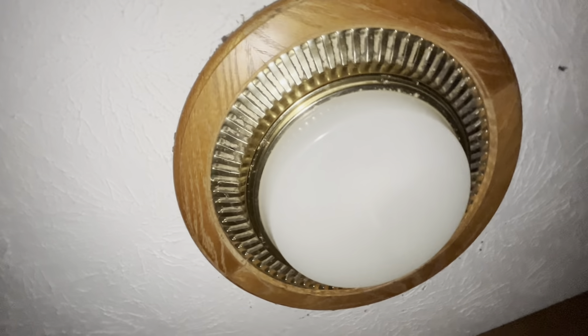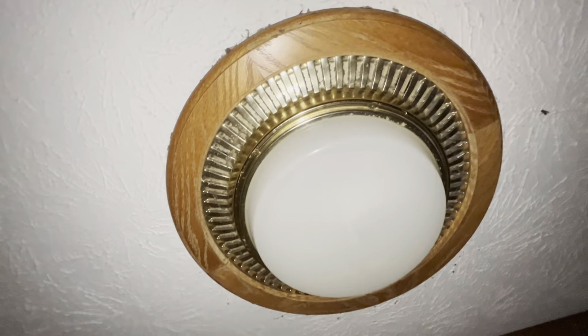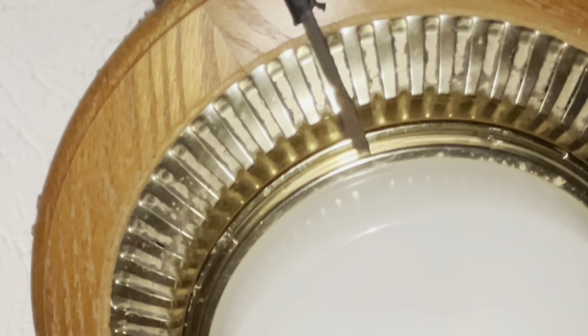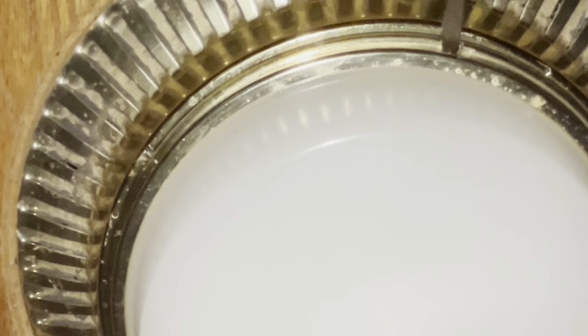I just got done changing the light bulb in this Broan light fan combo, and it's not very intuitive on how to get it out. But pretty much there are two little clips that you can just take a flathead screwdriver to work with.